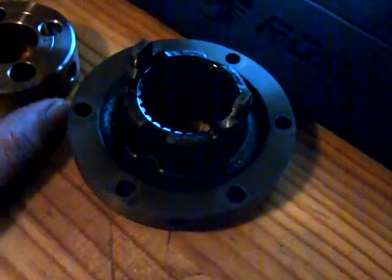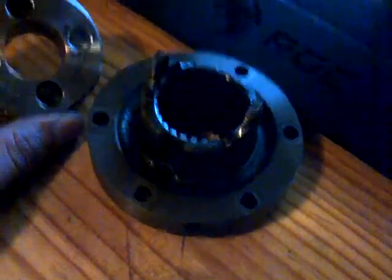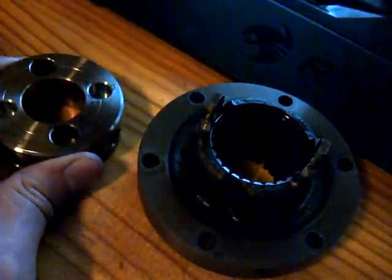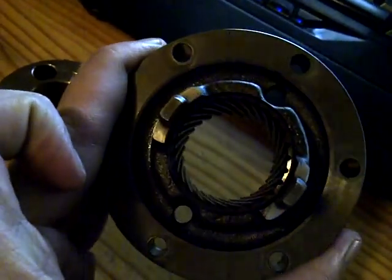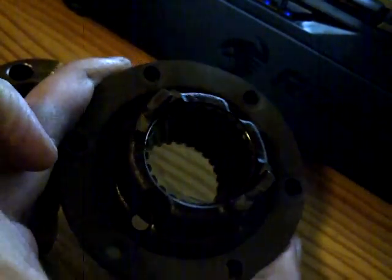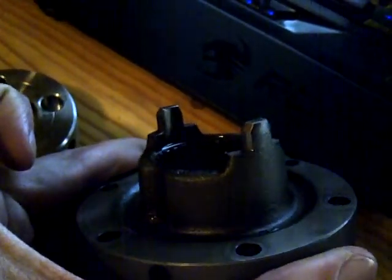From the Vanos on the S54, the oil pump disk attaches to the Vanos unit. The hub and helical gear attach to the camshaft — I believe this is on the exhaust side. So the problem we faced is an engineering defect from BMW.